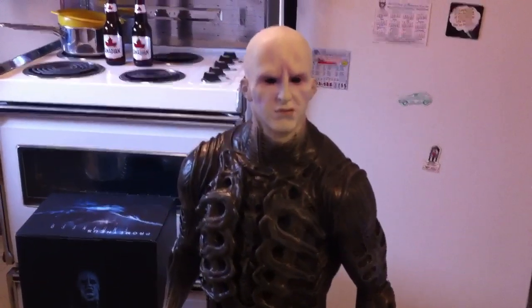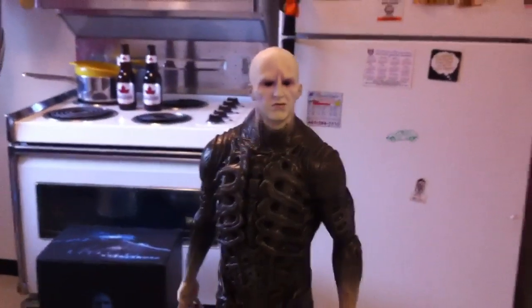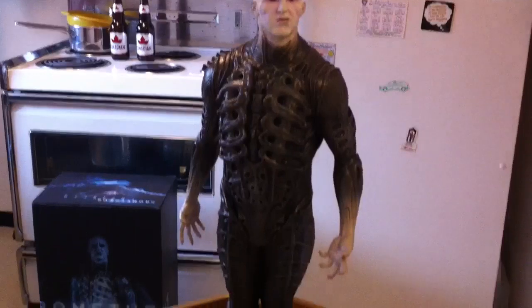So hi everyone. I got this guy in today. This is the Prometheus Engineer Exclusive Edition — it's number 120 out of 200. Nice low edition size.